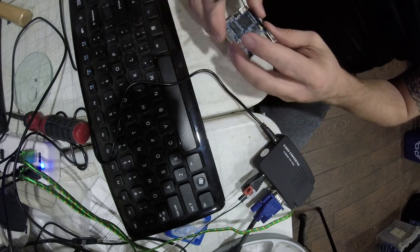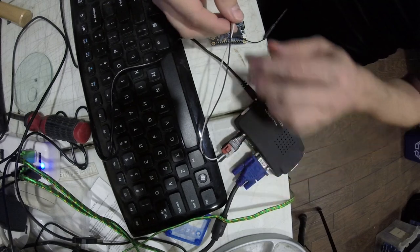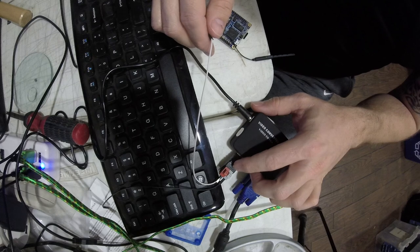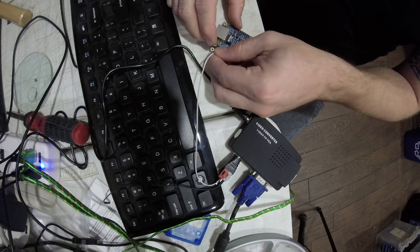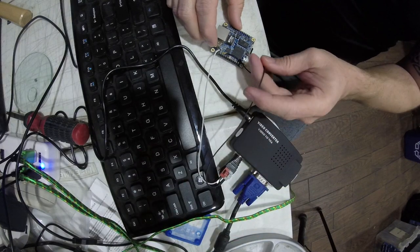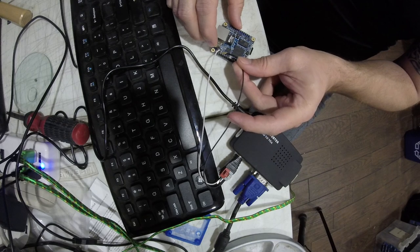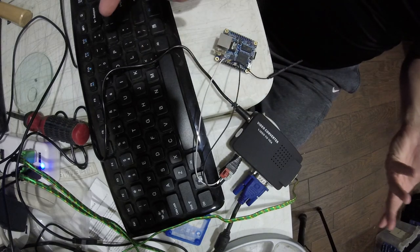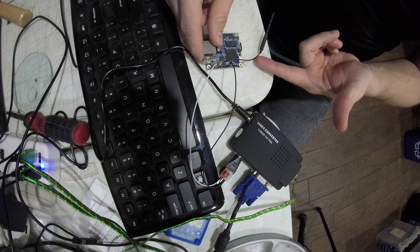First things first, I need to put the memory card in — it just pops in there. Then I need to power it up, but before I do I'm going to hook up the video. Red is ring, gray is tip — the ring is the ground and is the second pin, and the gray is the tip on the fifth pin from the opposite end. I know that pin is five volts and that one is ground. My blog nanohawk.com has a pinout.